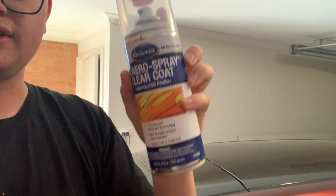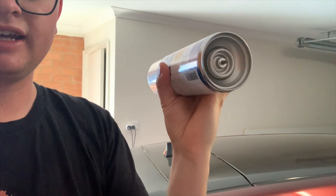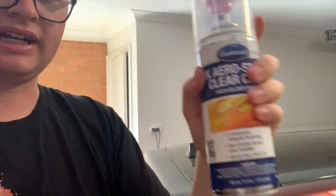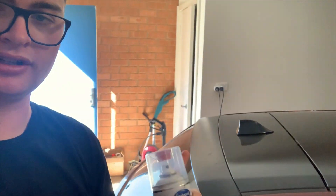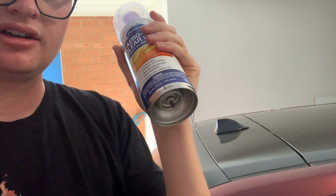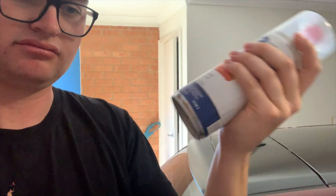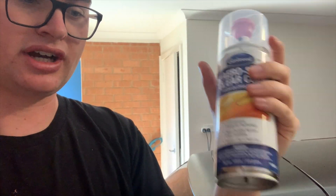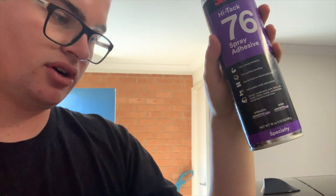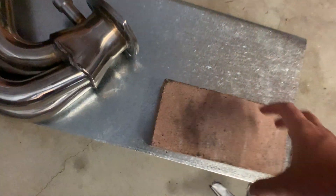We got some 2K clear in a can — there are two parts to this two-pack — mainly so when I coat the carbon fiber when it's on the car it won't yellow over time and crack. This should actually do a good job and should set and have a really good shine to it. Also some 3M76 spray — this is good stuff. I did my headliner with this. I'll be using this to place the carbon fiber on the spoiler.